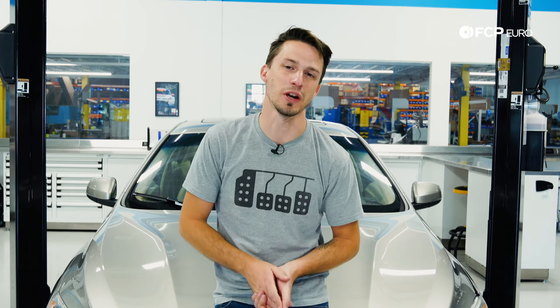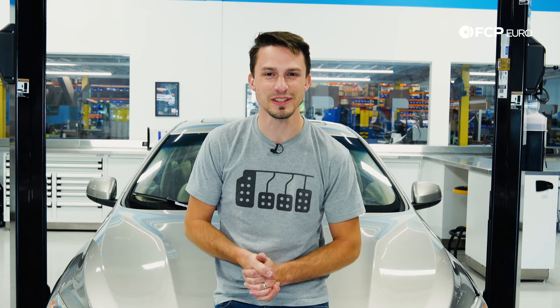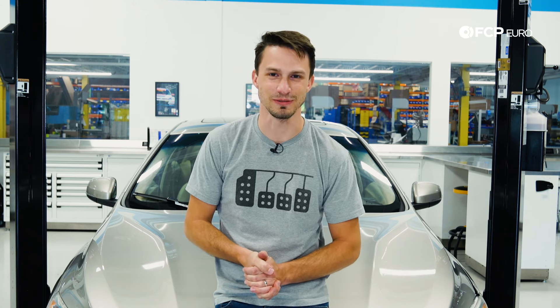Alright guys, thanks for watching. I hope this was helpful in showing you how to change your spark plugs and your coil packs on your Volvo P3 chassis. If you have any questions at all, please leave them in the comments below. If you like this video, please give us a thumbs up and we'll catch you on the next one. Take it easy.